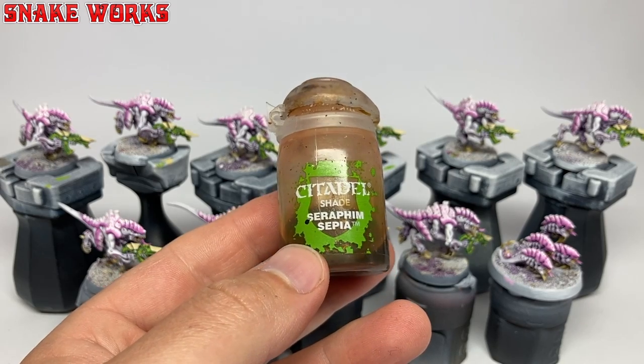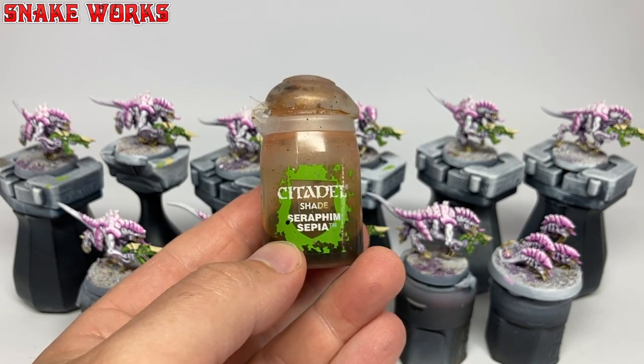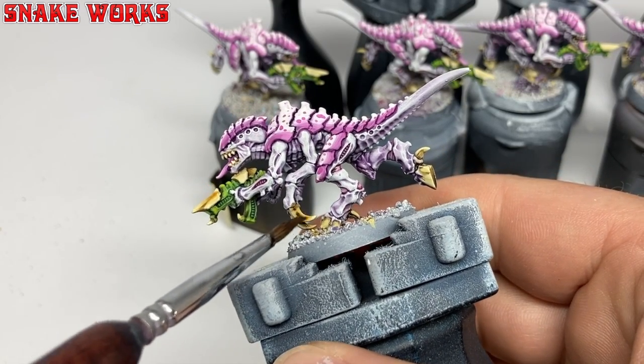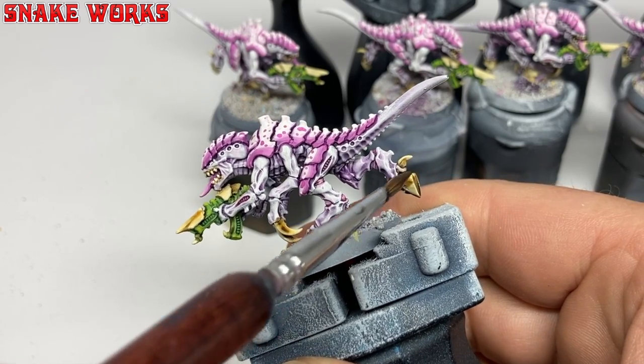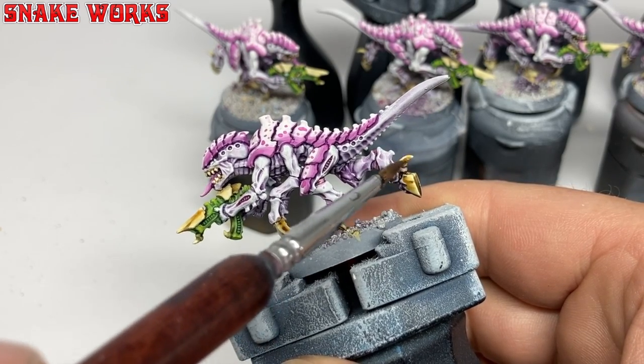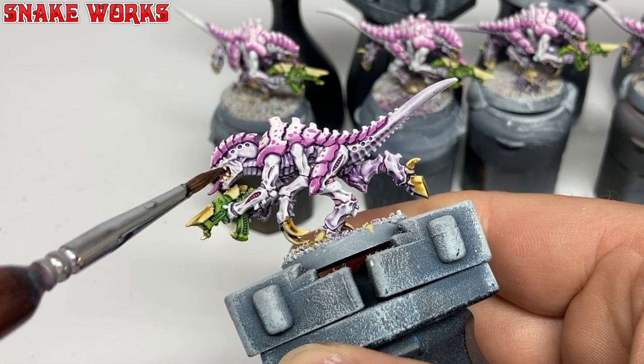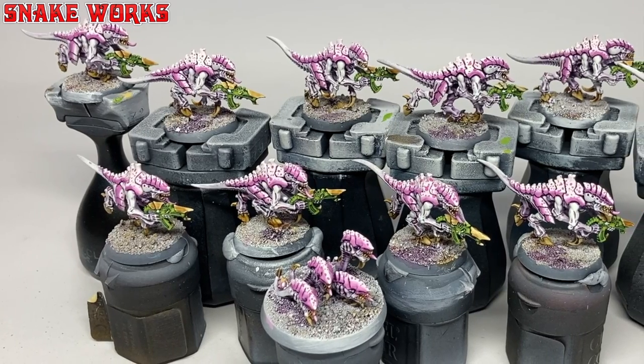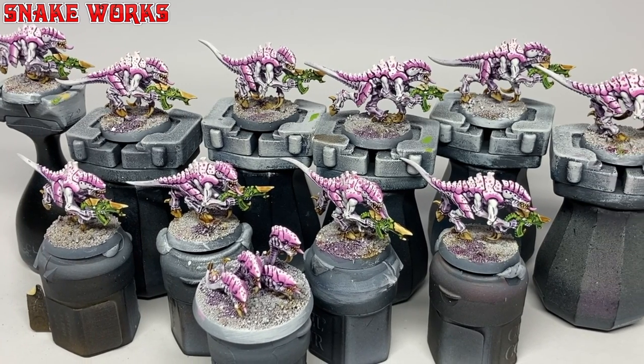I wasn't a hundred percent happy with my horny bits — I felt they were a bit on the pale side and needed a little something. It's a pot of Seraphim Sepia shade. I applied the sepia wash to all of those bone areas. This helped tie the highlight together and also darken them back down a bit — that's double duties right there. With that shade applied and dry, I think it's looking a lot better now, but that is subjective.